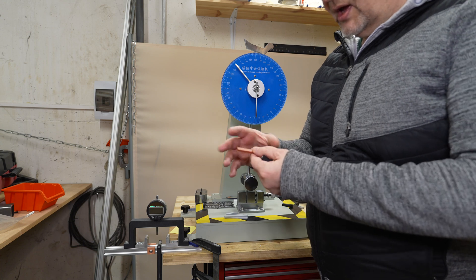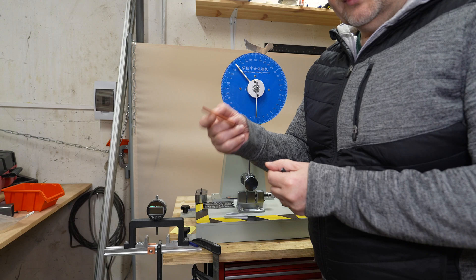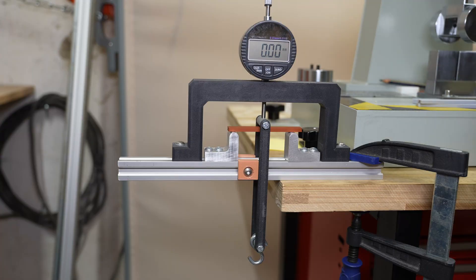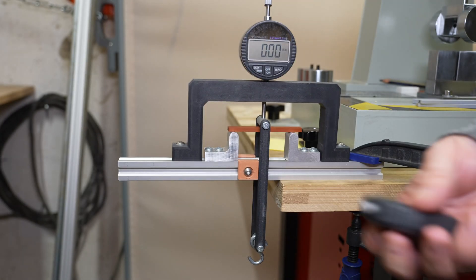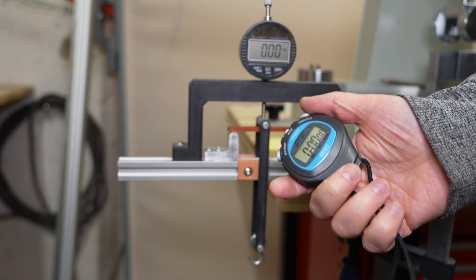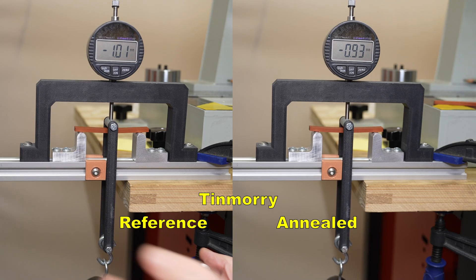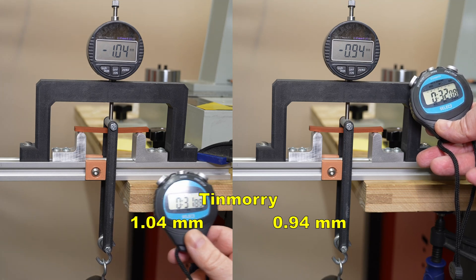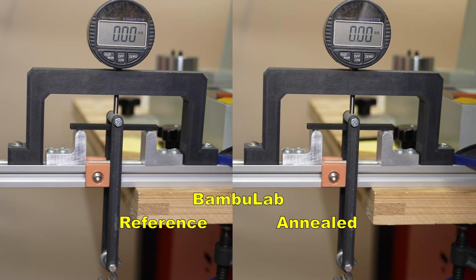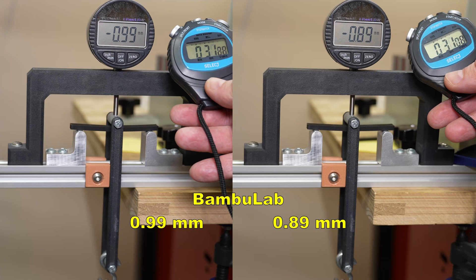And now the bending test — again a similar situation, I was more curious about warping of these test objects. The measuring is very simple: I will place a 5kg load and measure the deformation after exactly 30 seconds. ThinMori side by side — placing the load now. And after 30 seconds I can see less deformation on the annealed version. BambuLab — again placing the load. Same situation, less deformation on the annealed version.